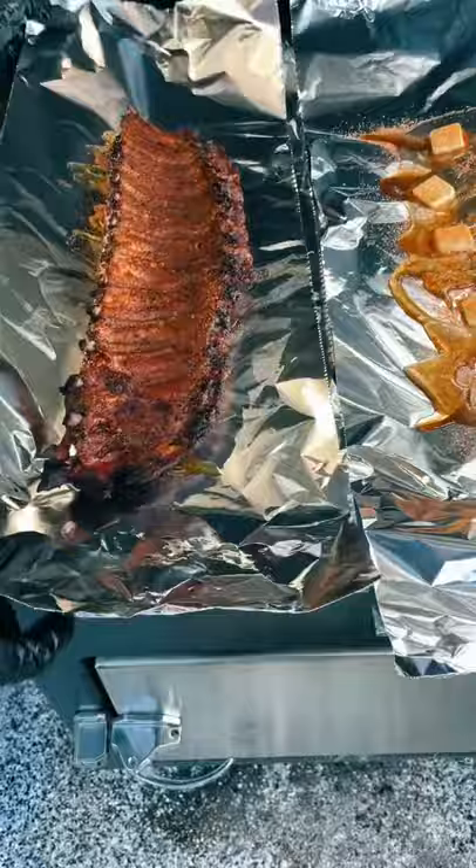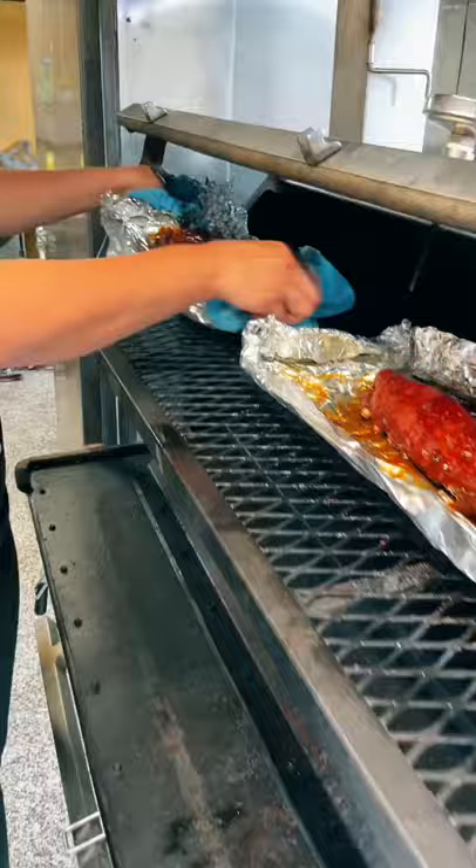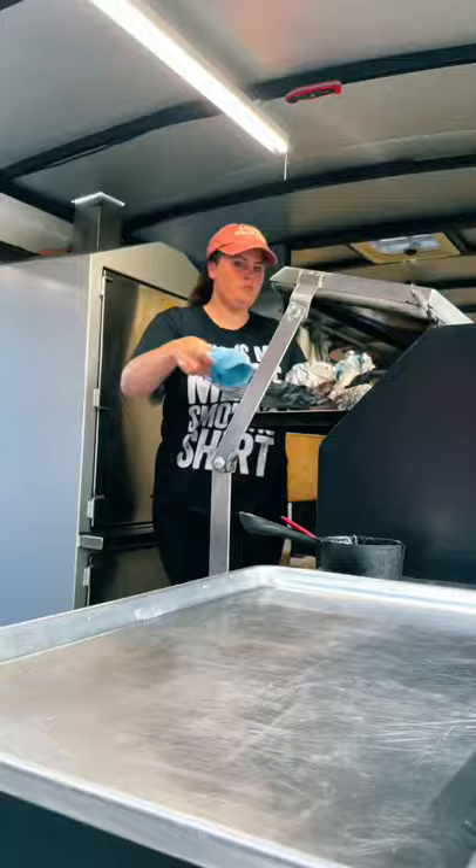Then pull them off one more time, flip them over, and coat them in your favorite barbecue sauce. Now they're going back on the smoker for one more hour till they're perfectly sticky sweet.